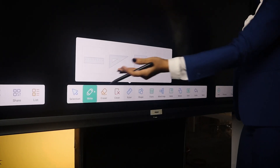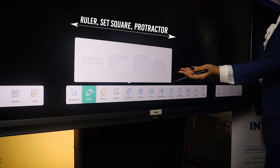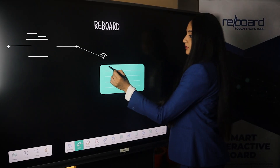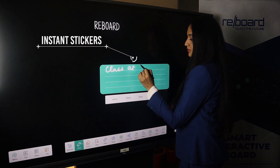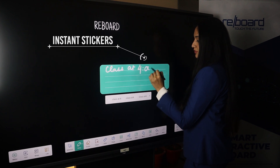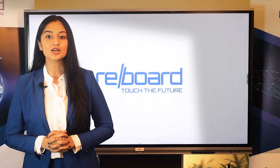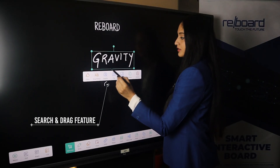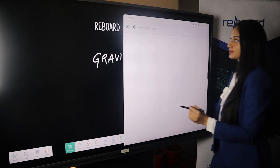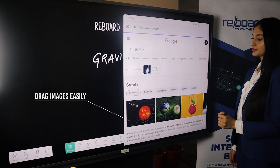Access to a ruler, set square or protractor at a single touch. Availability of instant stickers to add reminders, etc. The easy Search and Drag feature allows users to search the content written on the whiteboard and drag images from the browser onto the board.